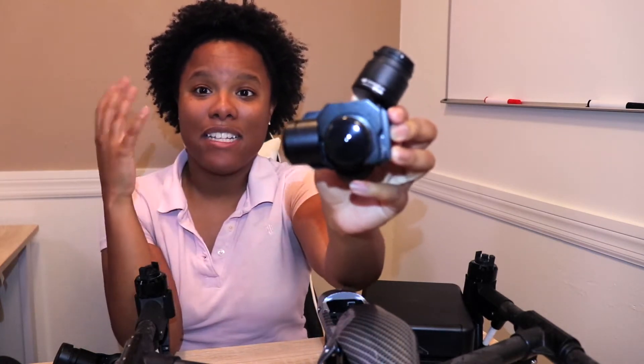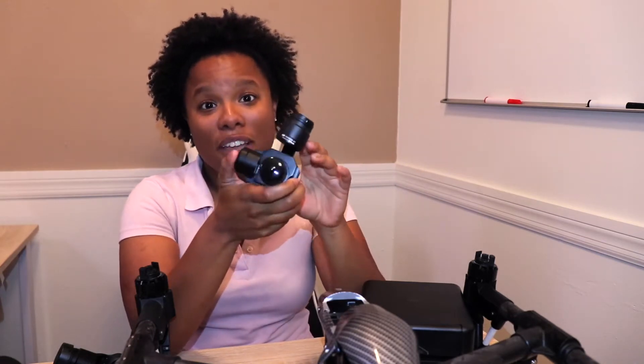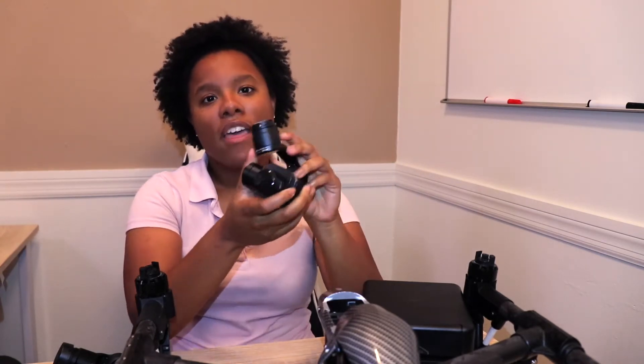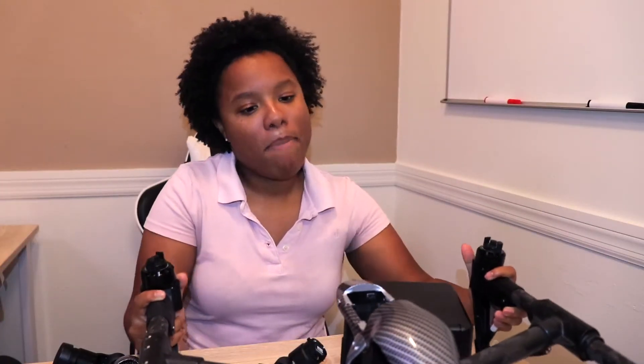Number one is that it natively supports the Zenmuse XT thermal camera from FLIR, and it is the only drone under $5,000 that natively supports it. The Matrice 100 supports it, and the Matrice 210 supports it as well, but those drones are very expensive — the M210 starts at about $10,000. This Inspire 1 starts at about $2,000, so that is much, much better.